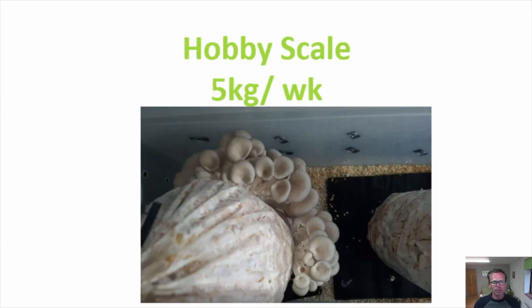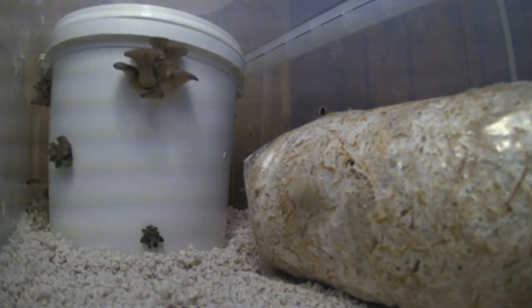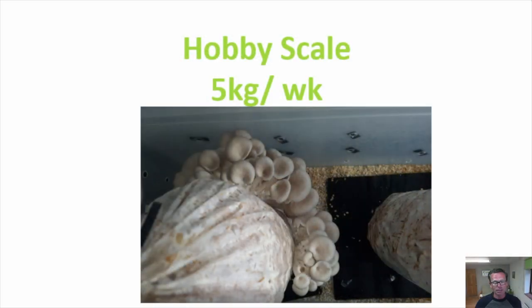First up is the hobby scale — five kilograms a week, that's about 11 US pounds. You'd be looking at spending anywhere between a hundred and a thousand dollars. You can keep it really simple, as you can see on screen — that's time-lapse footage of a plastic container filled with perlite to keep a humid environment, and it does work. Other examples include a four-tier greenhouse or a small hydroponics tent, or you can grow outside in a mushroom bed or a dedicated area with shade netting. In this way you can feed your friends or family and have a lot of fun growing mushrooms in a simple and inexpensive way.